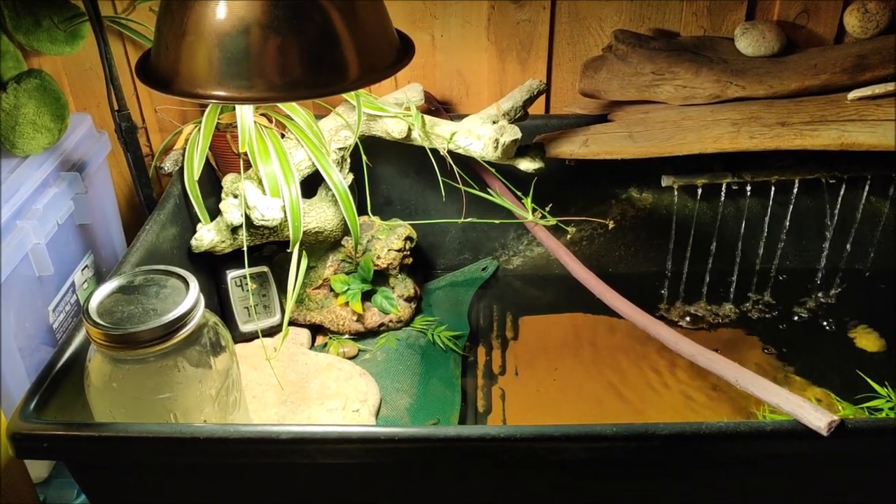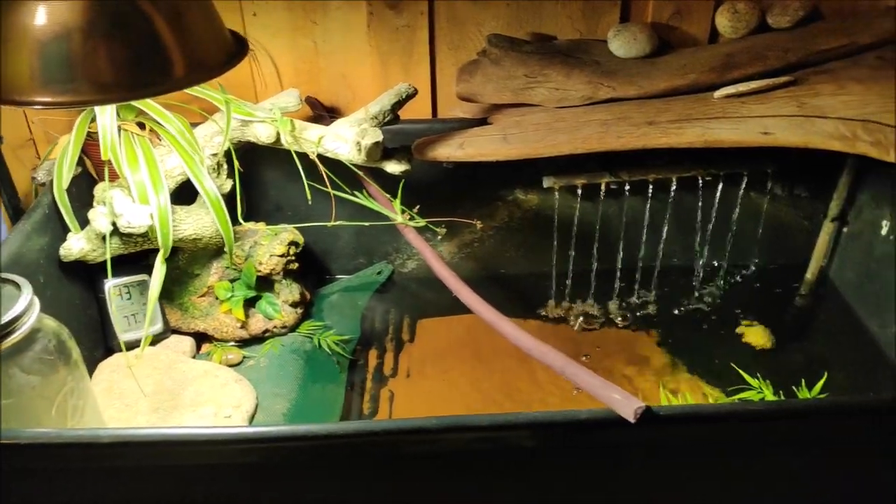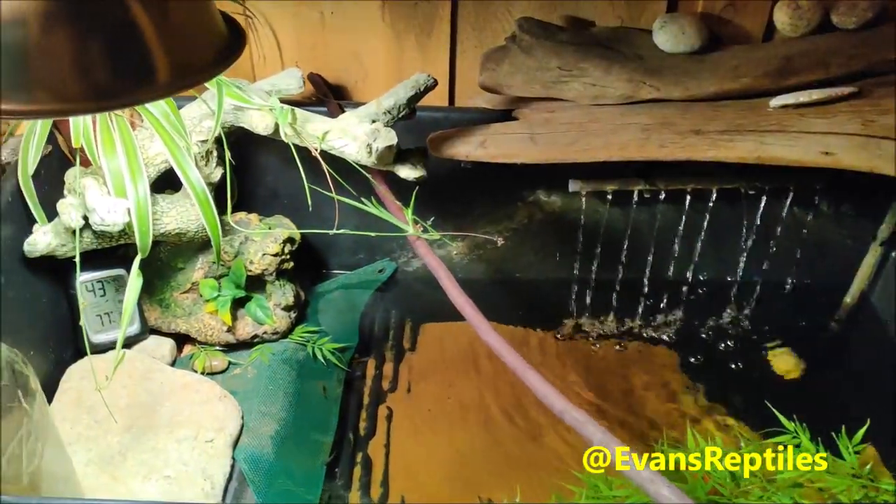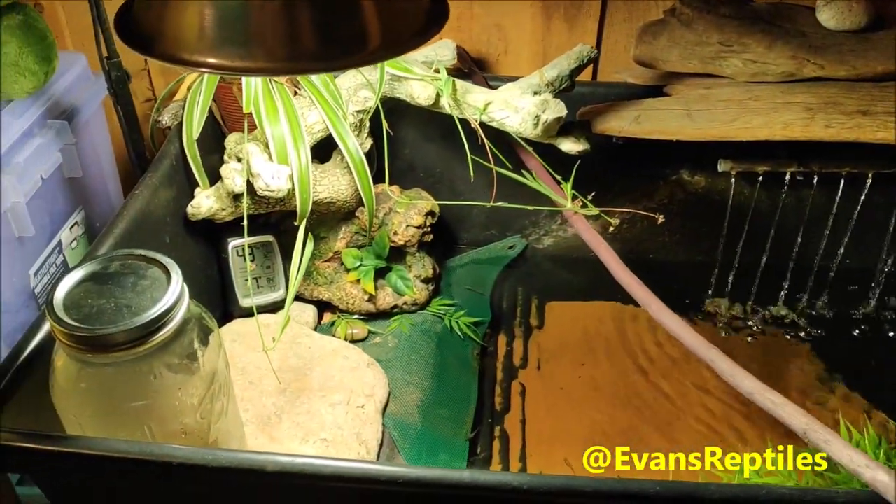I do this a lot on Instagram but this is my first YouTube video. This is my softshell turtle setup — this is a spiny softshell turtle setup but this applies for basically any softshell turtle.